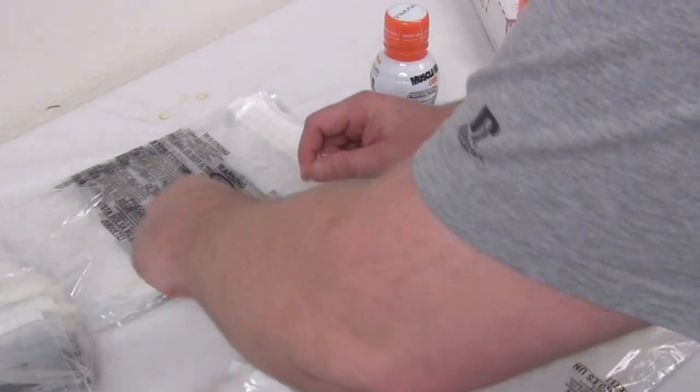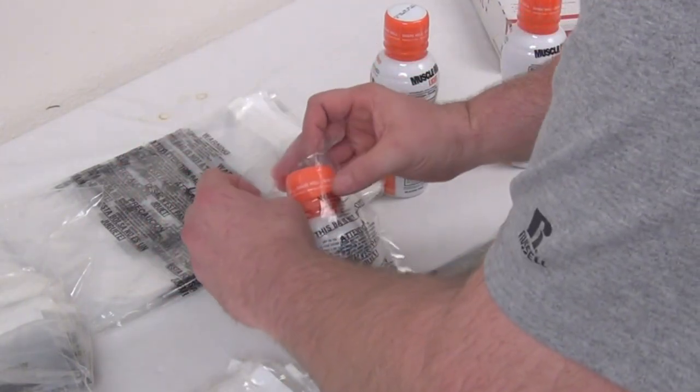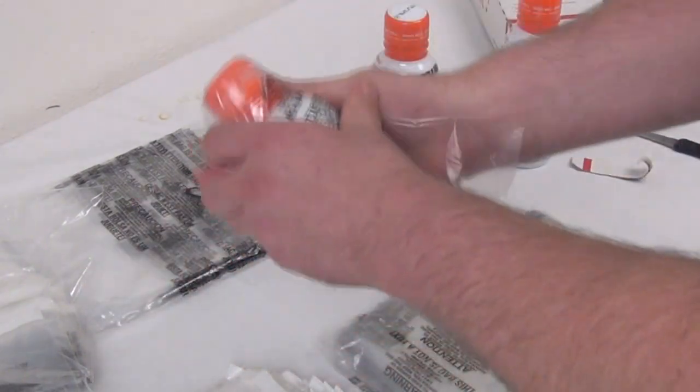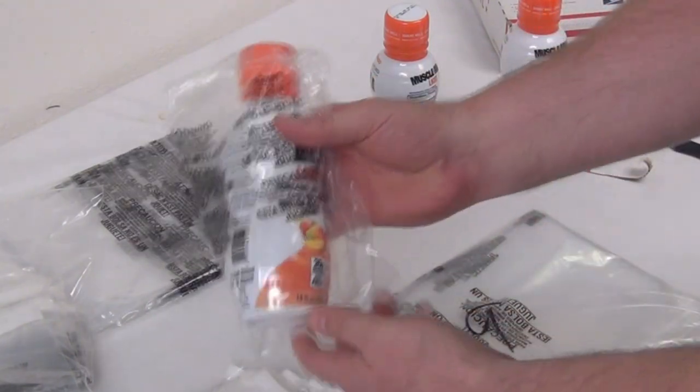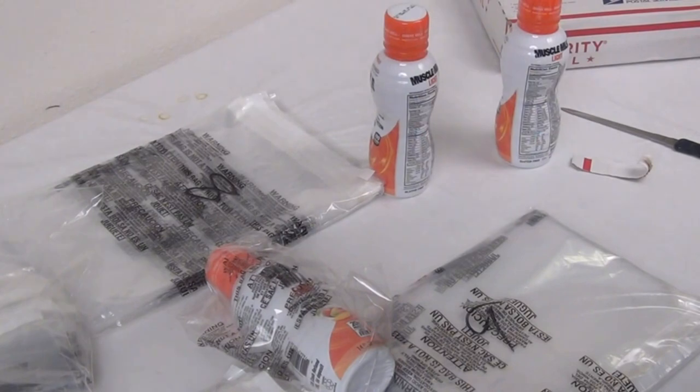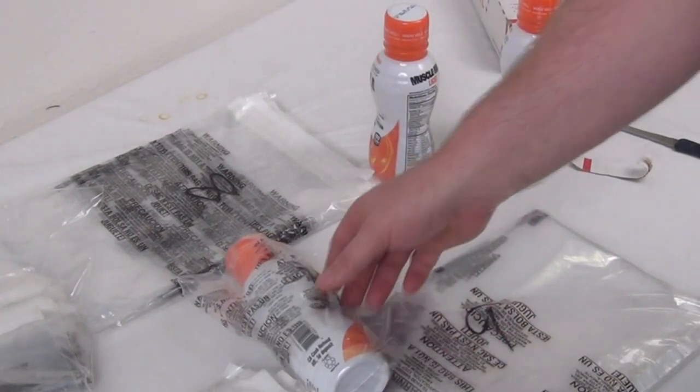And then bring this up and over. I chose a weird shaped thing, but there you go — it's already sealed. I don't have to worry about it, I don't have to seal it with anything else. The self-sealing bags are super awesome.